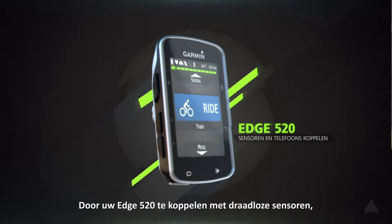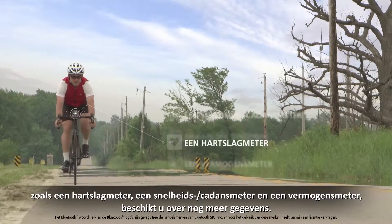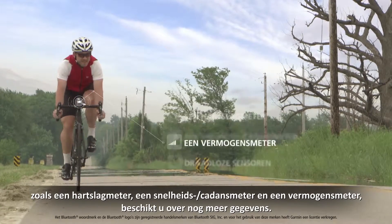To get even more data from your Edge 520, you may want to use it with wireless sensors like heart rate monitors, speed and cadence sensors, and power meters.